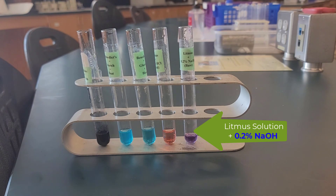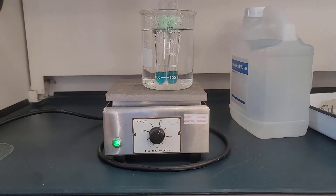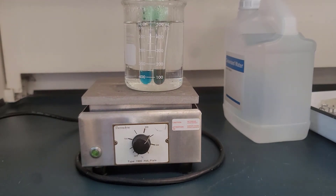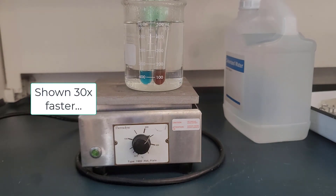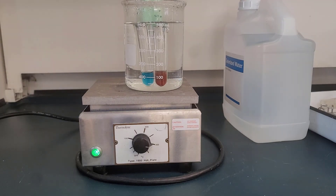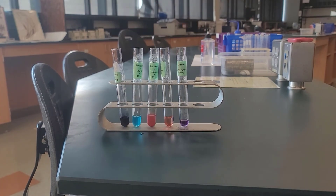Now we're going to go back to tube two and tube three. We're going to take our Benedict's and starch and our Benedict's and glucose, and put those in the hot water beakers that are underneath our hood. It takes a couple of minutes to heat them up, but this is what happens with the color change — that's what you want to note. Here are all of the tubes together, and these are the test results you'll need for the other parts of the lab.